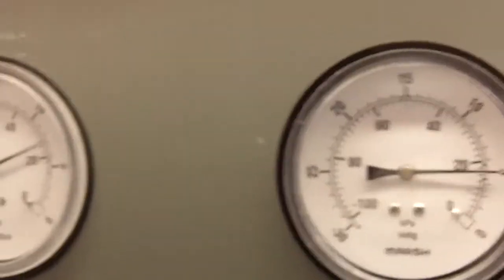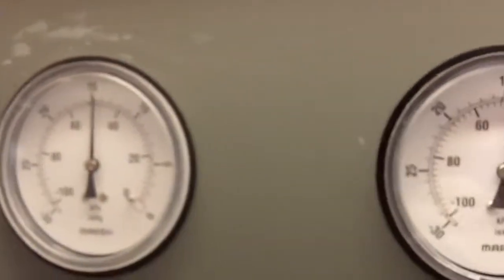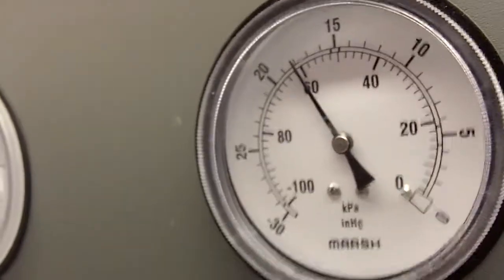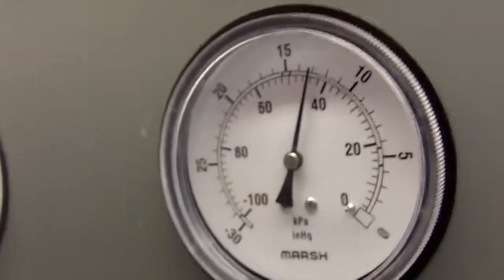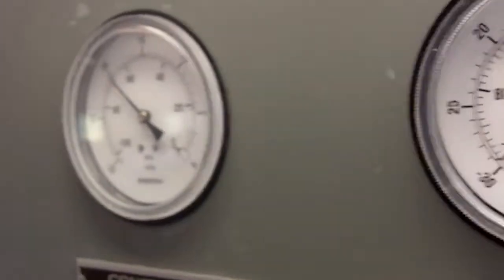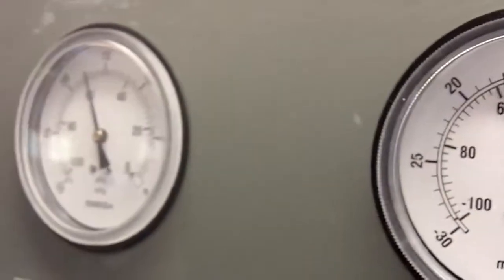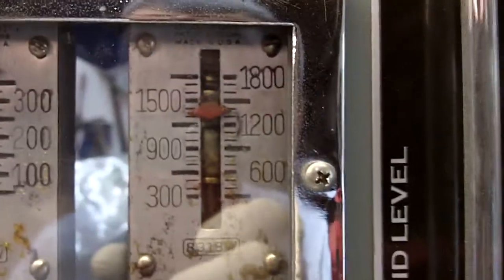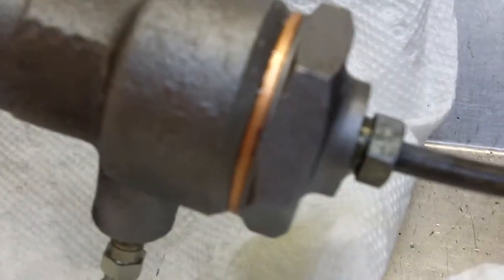Now we're going to test it with vacuum. And you see our gauges are engaged over here — we're up to over 1,200 psi. Our gauges come back to vacuum. Full activation: over 1,200, 1,300 psi. All right, zero. And while we're here, we check for leaks. Since we're under so much pressure, this is the time it's going to leak.